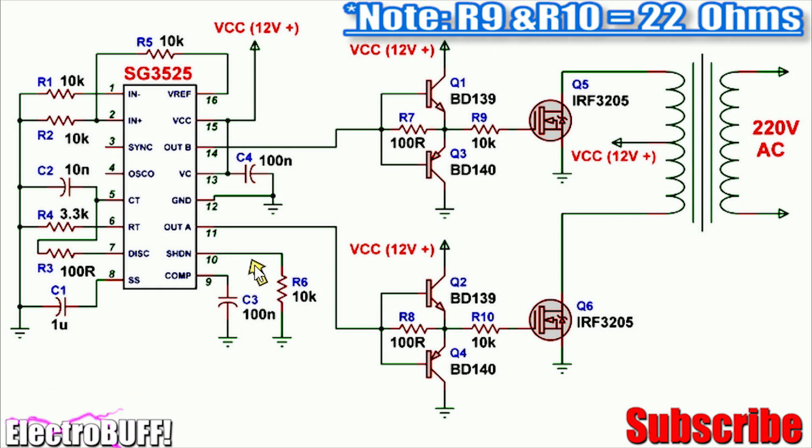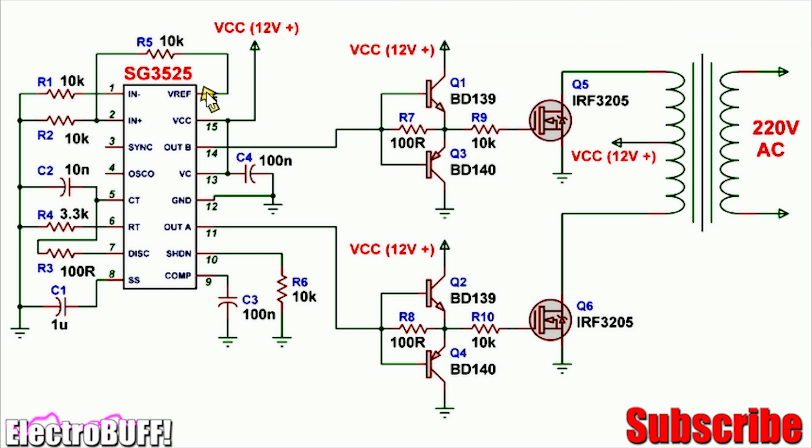You can optionally use a switch in series with the resistor as a simple on/off switch. When pin 10 is pulled to ground the IC will operate, and when it's pulled up to 5 volts the IC will stop. The outputs are taken at pins 11 and 14, and you need to connect pins 13 and 15 to VCC, which is 12 volts.